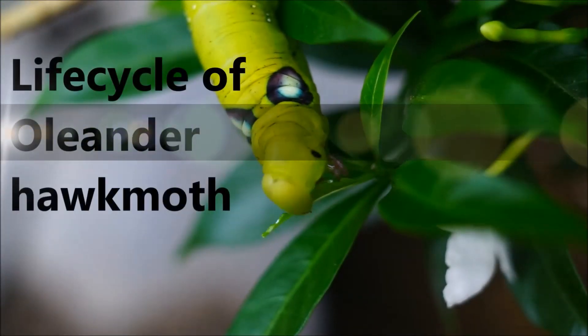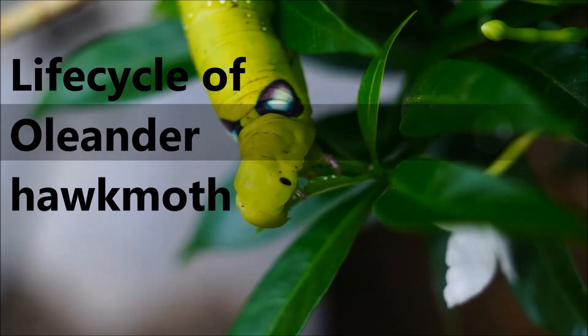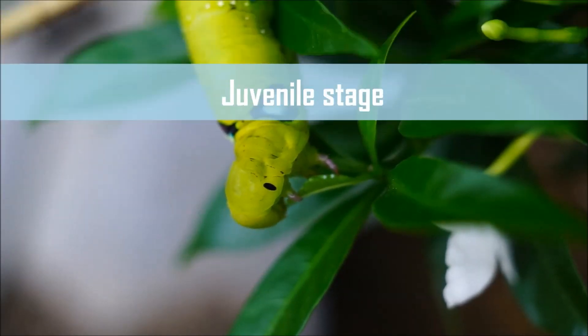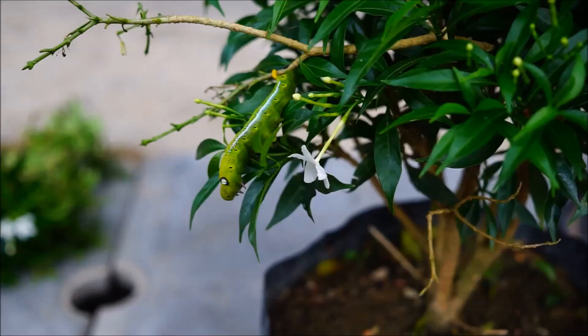Hello guys and welcome to this video. Today I'm going to share with you how I raise a caterpillar into a moth. This is a caterpillar — it is the juvenile of an Orlando hog moth.